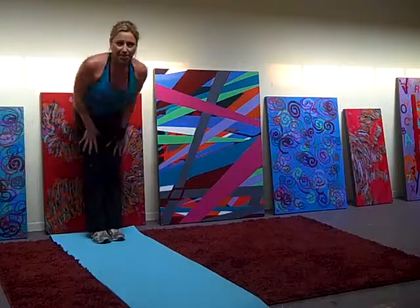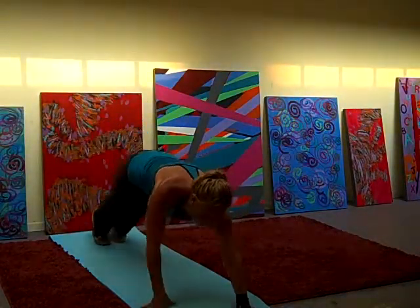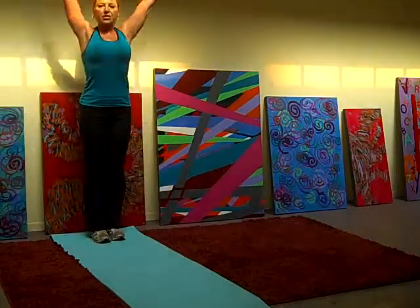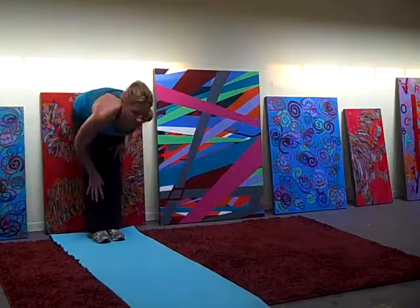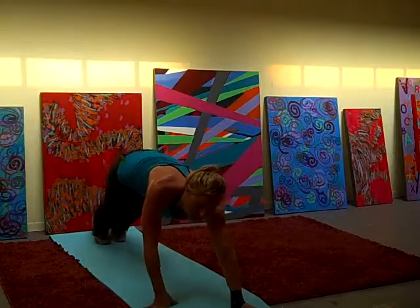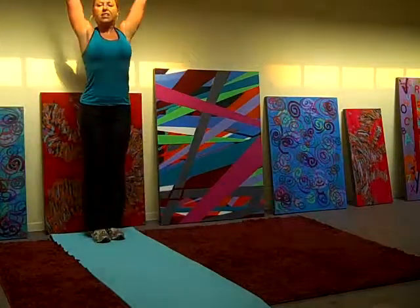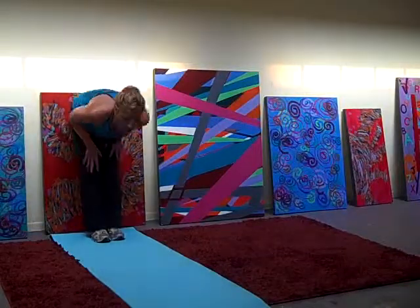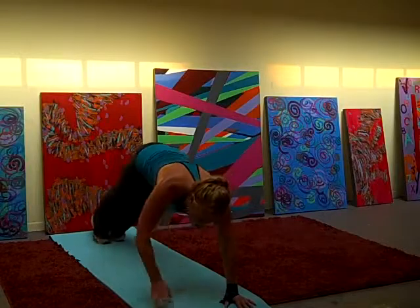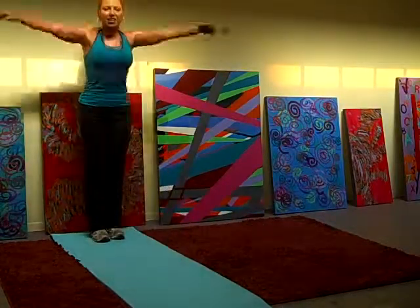3 more times. Inch one. 4, 5, 6. Back it up. 2 more. 2, 3, 4, 5, 6. Back it up. 2 more. 1, 2, 3, 4, 5, 6. 3, 4, 5, 6. Last one, let's go. 1, 2, 3, 4, 5, 6. Back it up. 3, 4, 5, 6. Back it up. Back it up. Good.